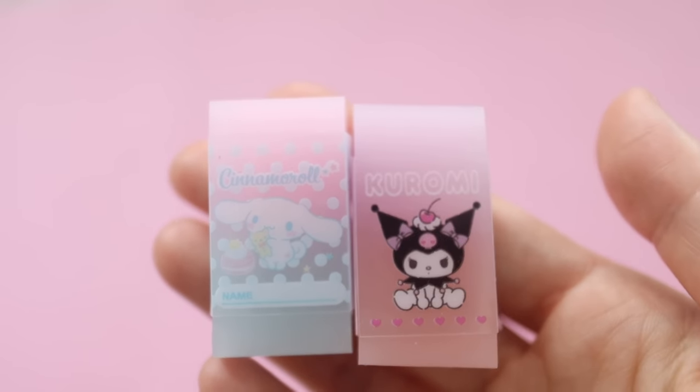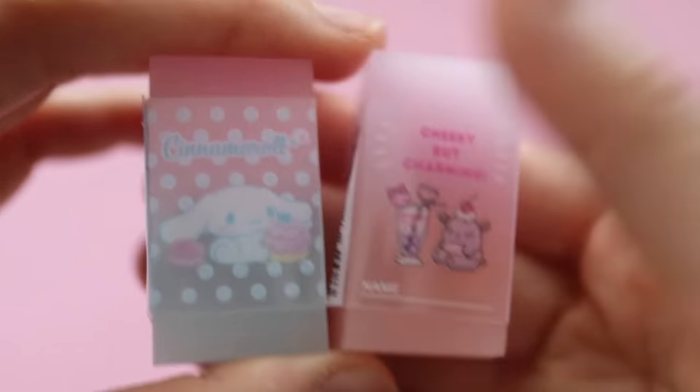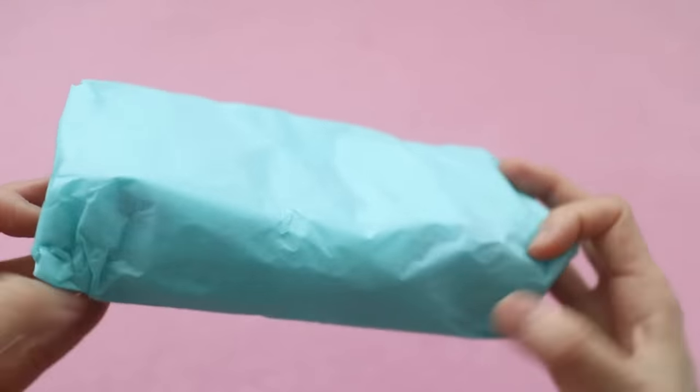Now I'm not sure how well these erasers are going to work, because they don't look like they're made out of that white material that the really good erasers are made of. But hopefully they won't be too terrible, and will probably be better than the pink pearl erasers.